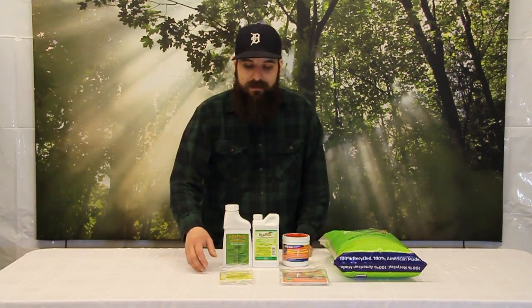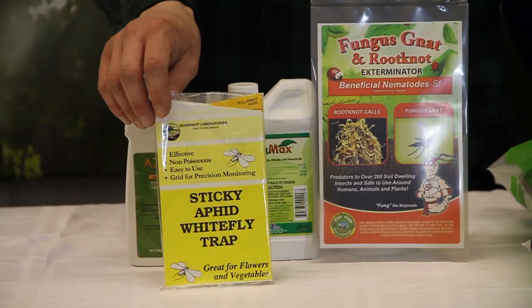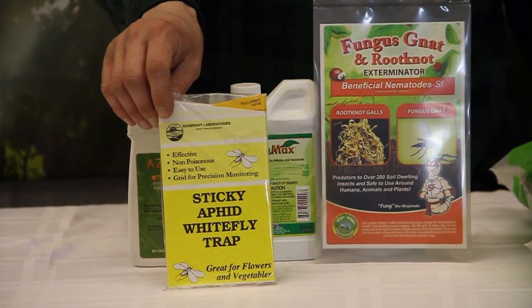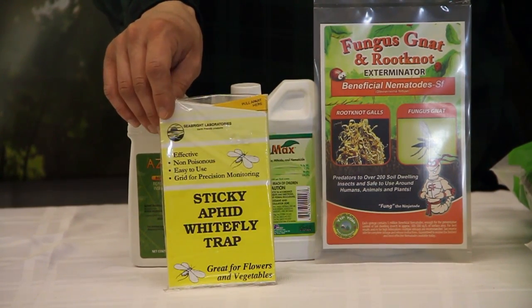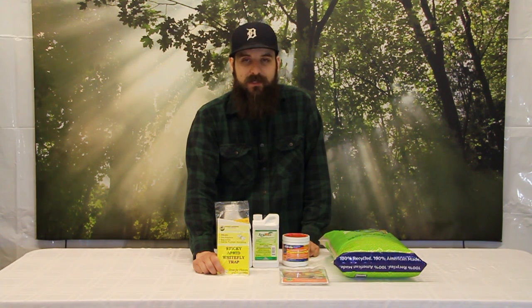Last but not least are sticky fly traps. Fungus gnats are attracted to the yellow color, like a flower, and get stuck to them. On their own these won't do much, but used in conjunction with any of the other methods they help disrupt the life cycle, slow down the population, and stop constant egg laying by catching adult females.